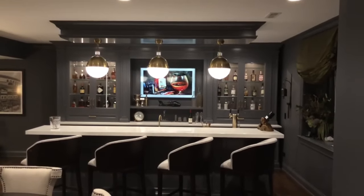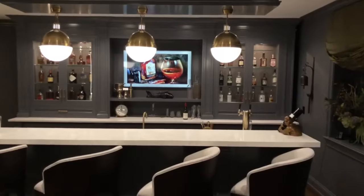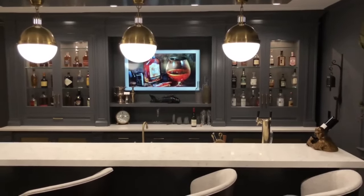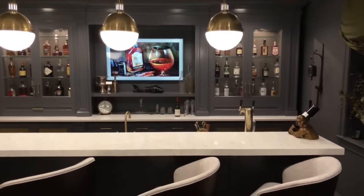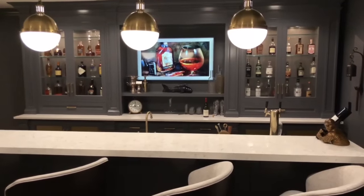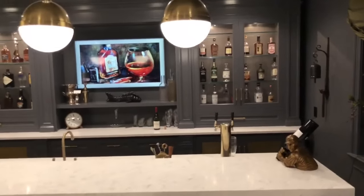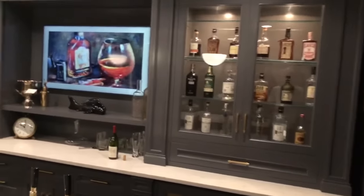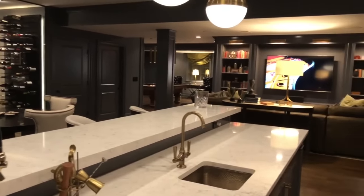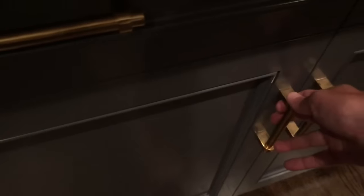This is our 16-foot two-tier bar. Front and center we've got a 55-inch Samsung Frame TV which displays artwork when it's not on. It's flanked by custom-built cabinets with 1.5-inch glass that displays all of our liquor and bourbon collection. As we swing around to the back of the bar, we've got a dual tap kegerator, sink, dishwasher, ice maker, refrigerator, concealed behind these custom panels.